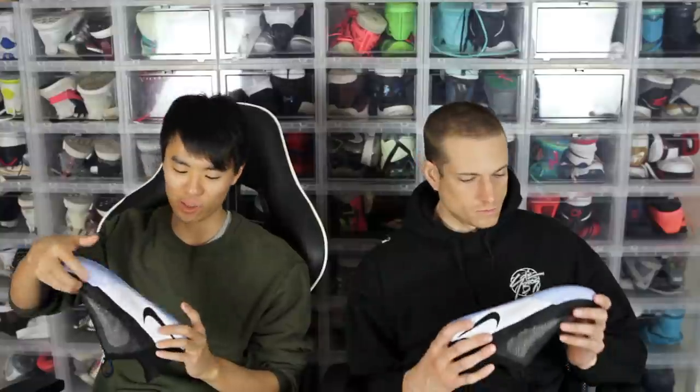The whole box is pretty crazy the way they have it done. So I will get into the technology and everything later, but let's get it started with just the actual shoe — the actual performance of the shoe. So let's get it started with the traction.